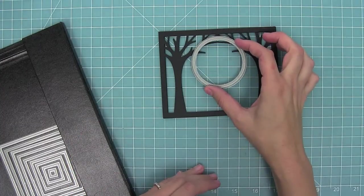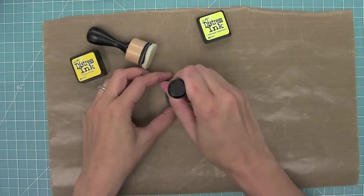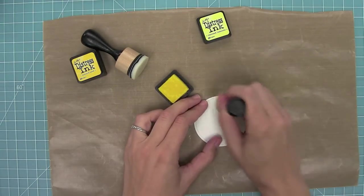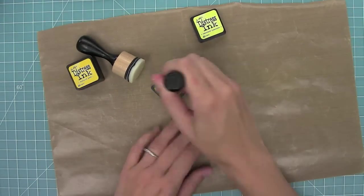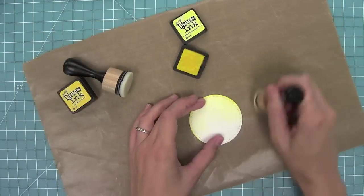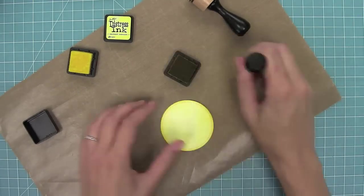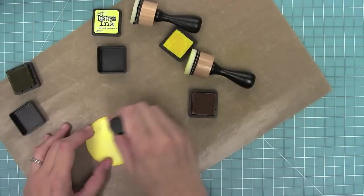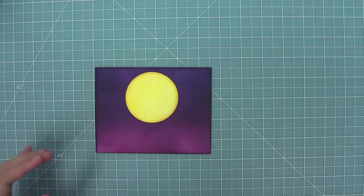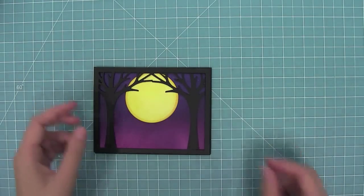Here I have one of the new dotted circle stackables and I'm going to make this into a moon by using Squeezed Lemonade, Mustard Seed, and Scattered Straw inks. I'm starting off the circle and then going on, starting really light and building up the color on that moon. I want to keep it lightest in the middle and darkest on the outside to look like a spooky Halloween moon. You can see how great that looks in the purple sky with the tree backdrop on top.